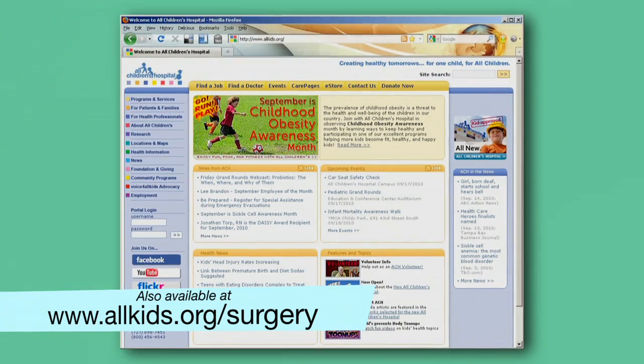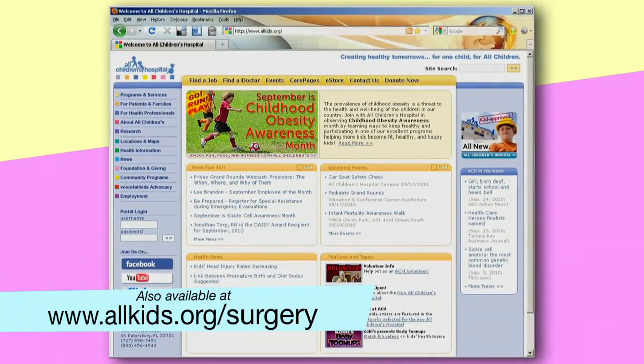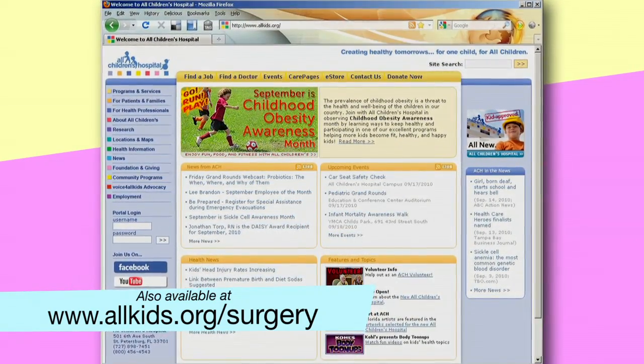And if you want to view this video again, even after you get home, you'll be able to find it on the All Children's Hospital website at www.allkids.org.